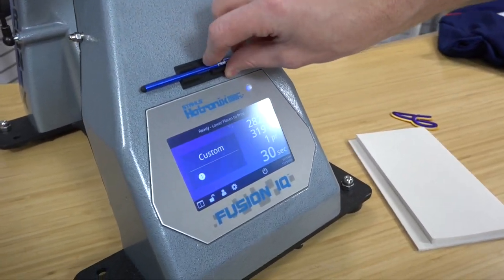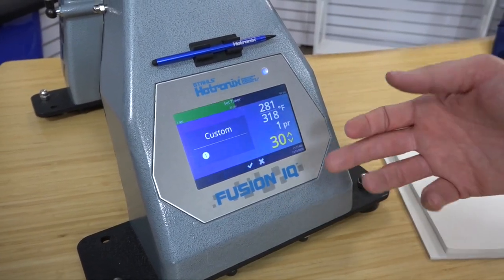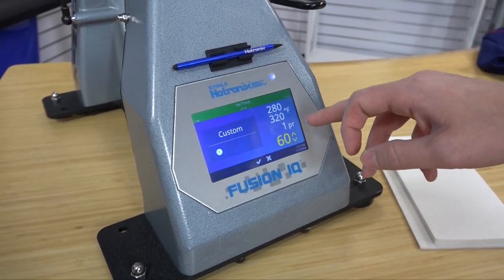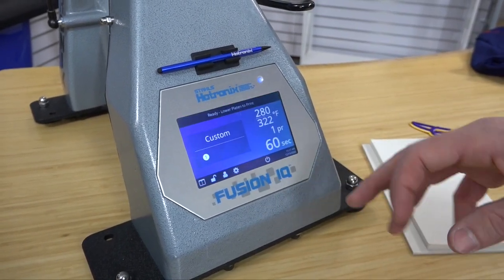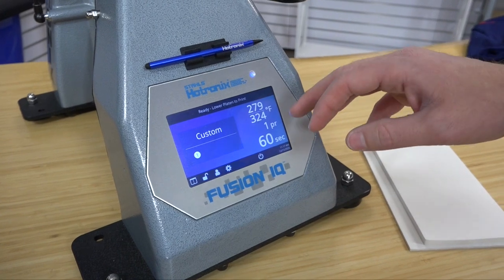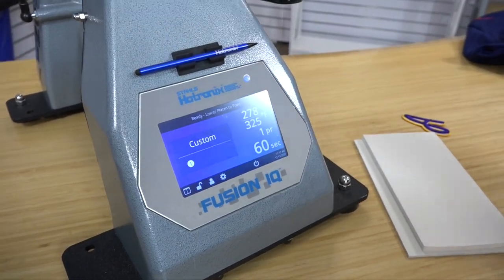This is a touchscreen control panel where you can either use a stylus or your finger to set your time and temperature settings. This particular application is going to take a full 60 seconds, so I'll tap that on the control board and click the check mark to confirm. As you can see, I have my top heat at 280 degrees, my bottom heat at 320 degrees, and the last missing link is the pressure. In order to check the pressure, I'll need to load my cap.